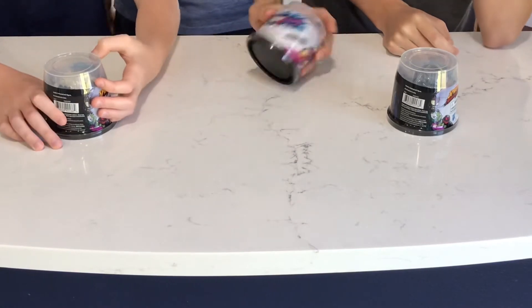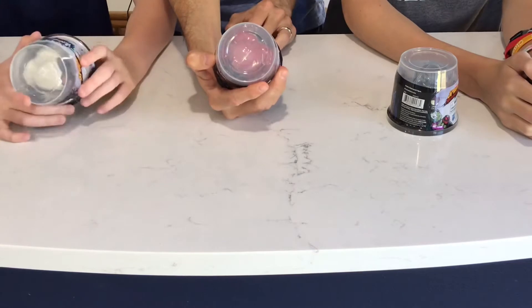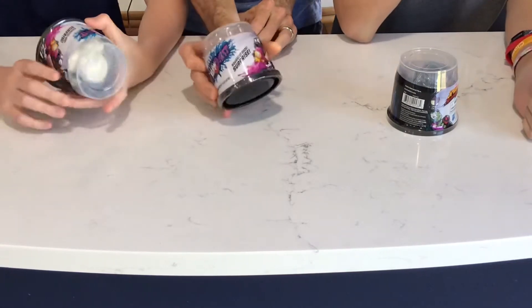Welcome to Collecting Star Wars. We're doing something different today. We're doing some marble stuff today. What do we got? I found this stuff at Walmart. It's called the Venom Burst Squeeze Ooze Surprise.